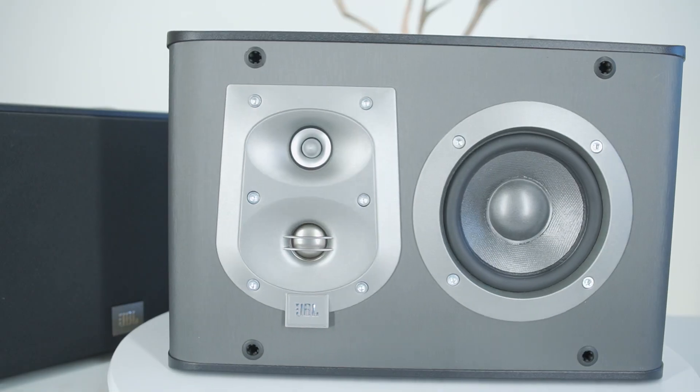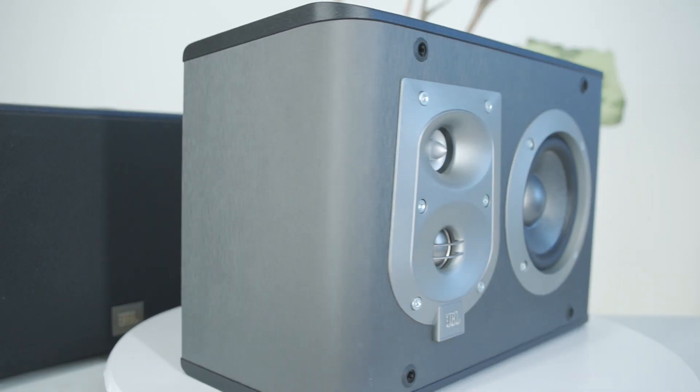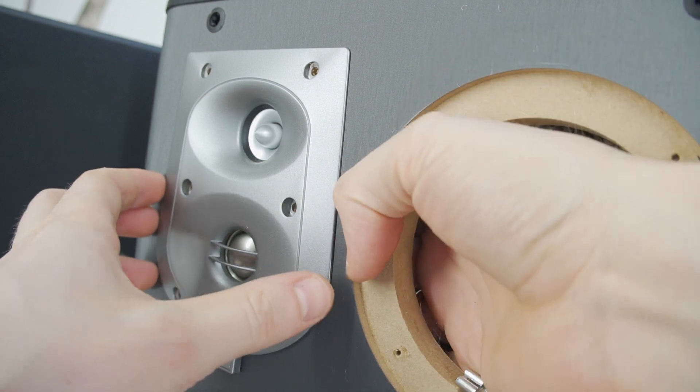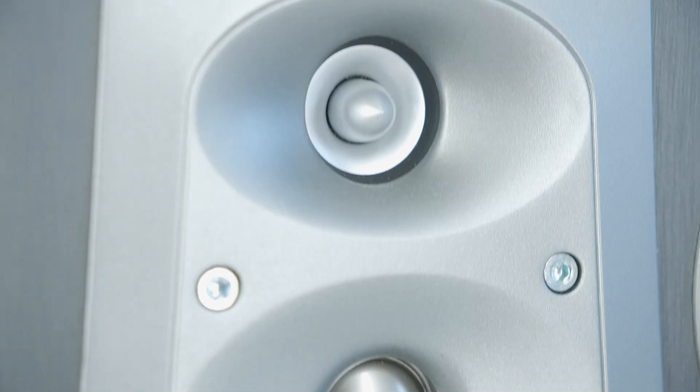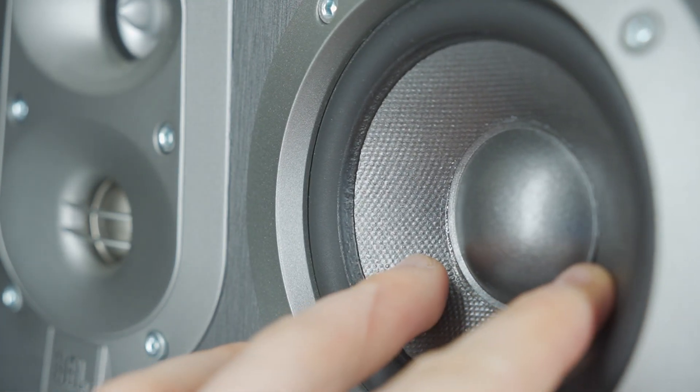Hi! Did you know the GBL ES10 loudspeakers? Today I am doing a teardown and 3-way woofer test. These speakers are three-way, with dual tweeters and a 4-inch mid-woofer.